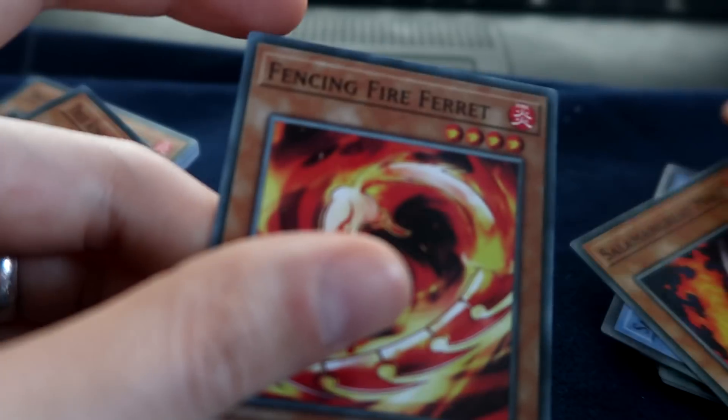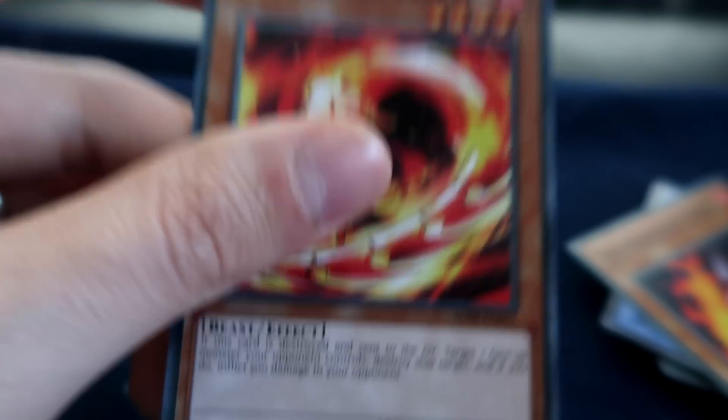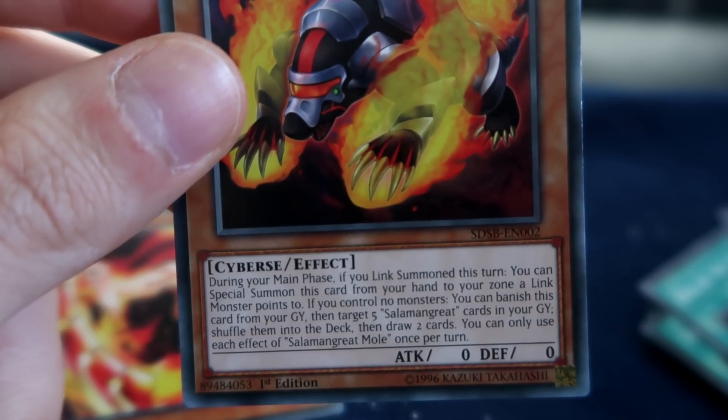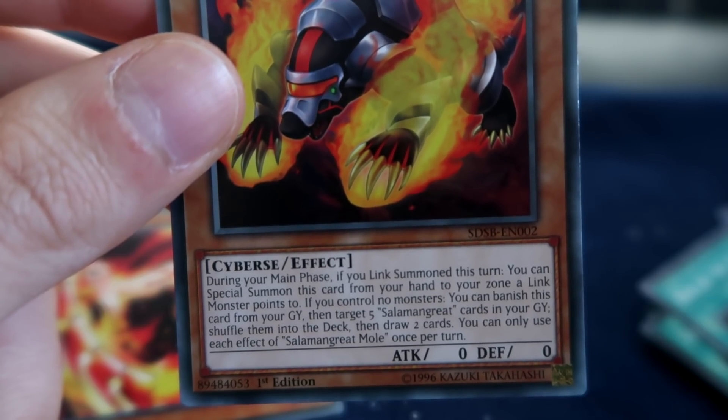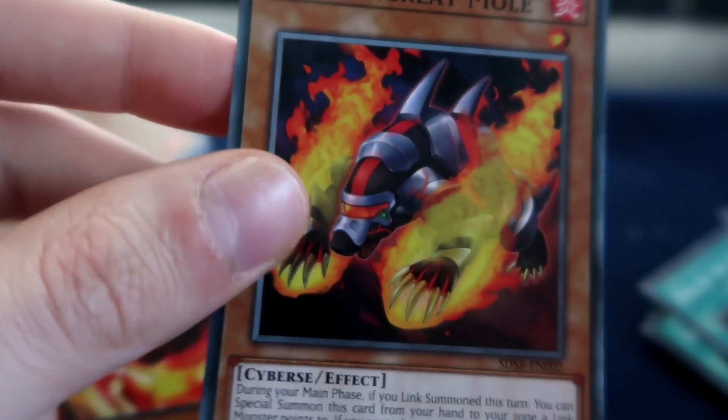A Fencing Fire Ferret — oh my god, isn't this from like 2012 or something? A beast level 4, 1700 attack, very nice. We've got a copy of Maul: if you Link Summon this turn you can Special this from your hand. Also, if you control no monsters, you can banish this card from your grave and target five Salamangreat cards in the grave to shuffle them back. Maul actually isn't awful — I think he's the best one that isn't like the standard.